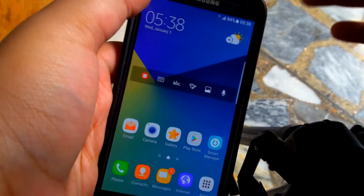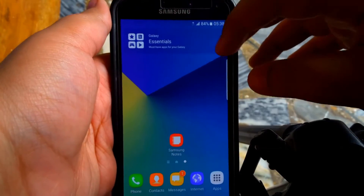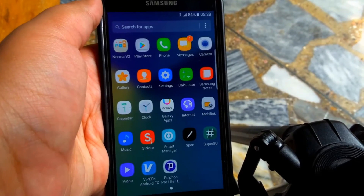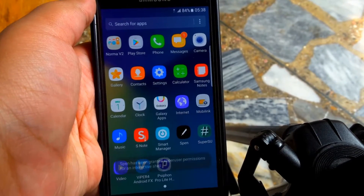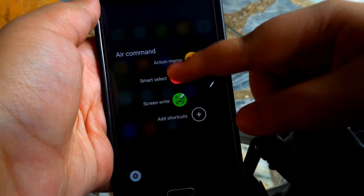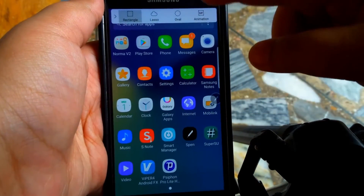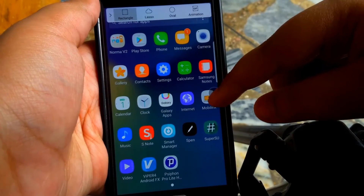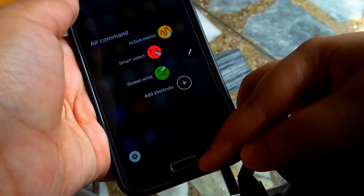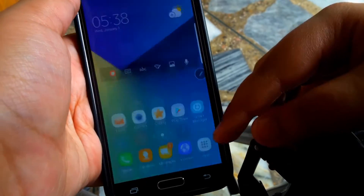And you can obviously use all the features. You also have the S Pen features — the S Pen Air Command does actually work with all the features working. Even the Smart Select and the GIF animation feature is also working, so you can capture GIFs, and the options are working as well.